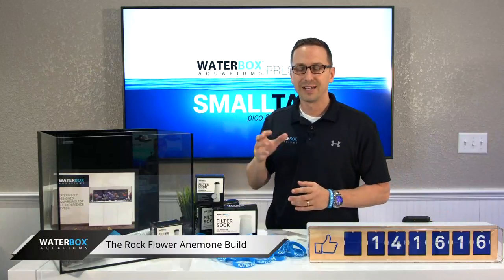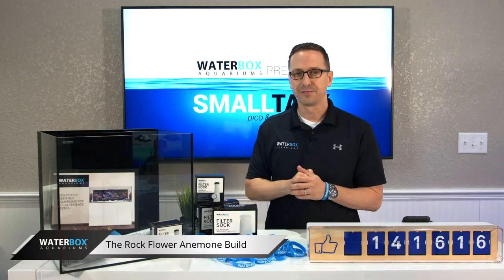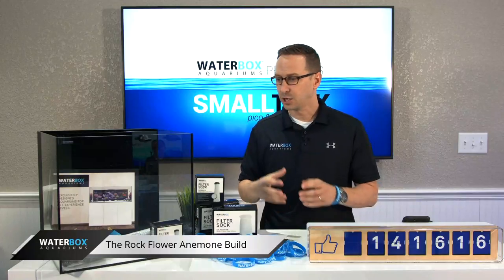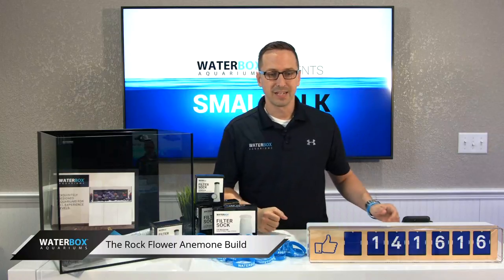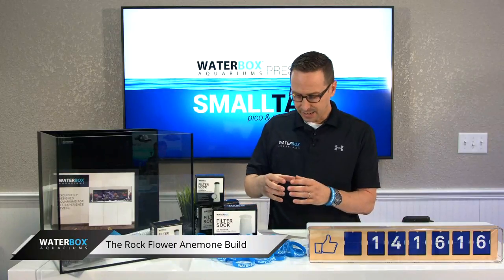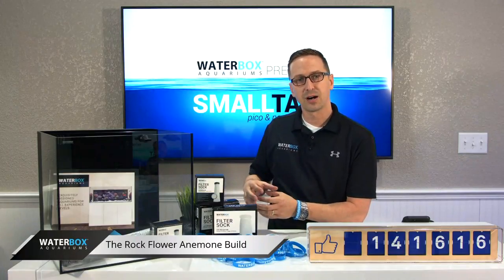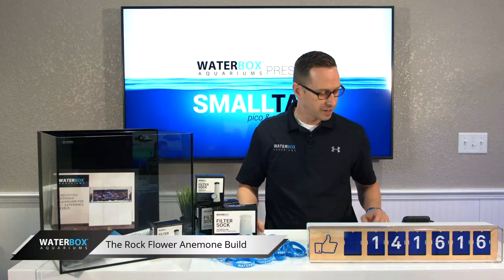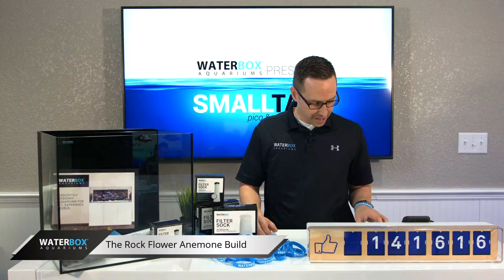Now, rock flower anemones — people are going to say, what is that? Well, rock flower anemones are a very unique type of anemone. It's not your typical carpet anemone, long tentacle anemone, or ritteri. They're kind of circular and small. They attach to the sand and the rock, they don't move around too much, and they just hang tight. The colors are fantastic, by the way.